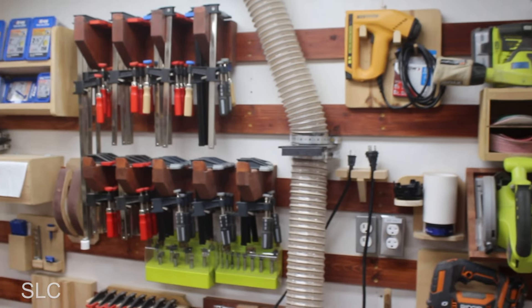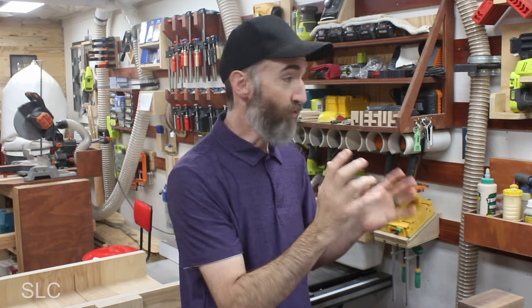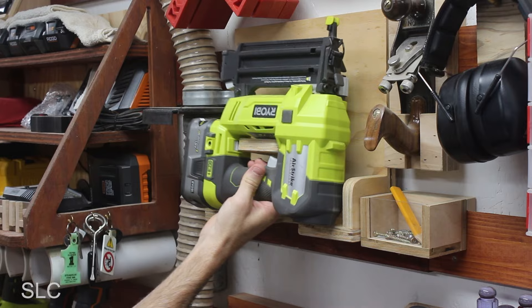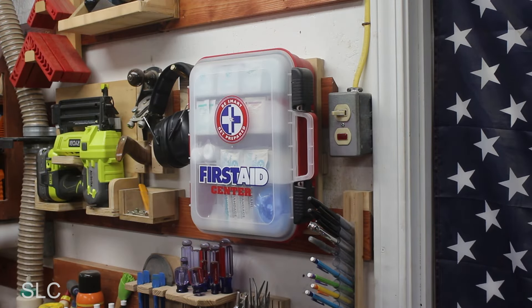As you can tell behind me, I'm still using my French cleats. Once you've built the holders and found out how useful they really are — how easy it is to grab your tools and find them — it's kind of hard to go back to drawers and cabinets where you have to search for your tools. It does take a little bit of time to build your holders, but once you have them up, I don't see you taking them down anytime soon.